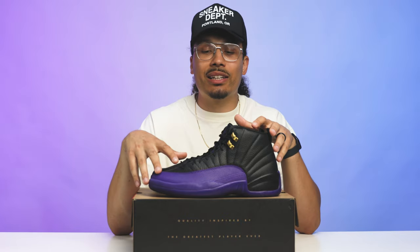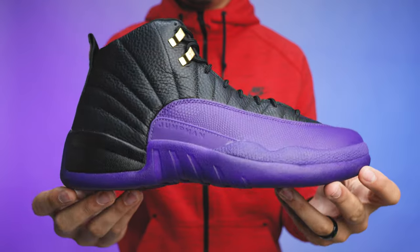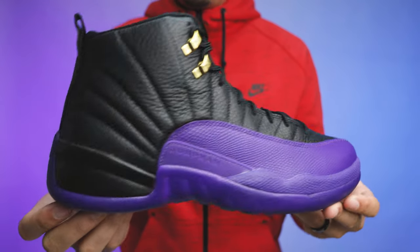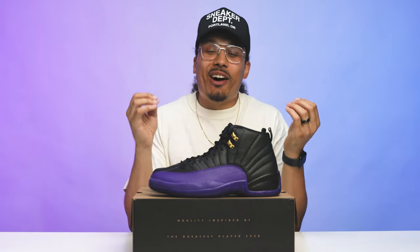For me, this was an instant cop. These sat on shelves and I was happy — I was able to get a pair for my mom with ease, no problems. She wanted them, and I always have to get my mom the purple shoes. Shout out to my mom. For me, I was a happy camper to say the least.